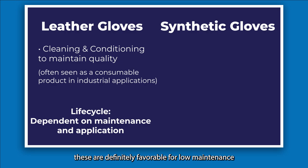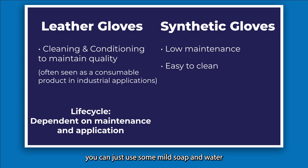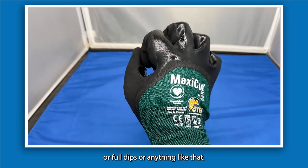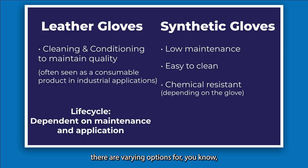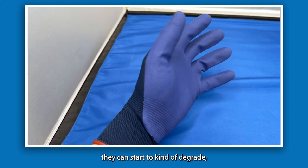Synthetic gloves are favorable for low maintenance. They can be easy to clean — in some cases machine washable, or you can hand wash with mild soap and water. Resistance to chemicals and moisture depends on the coating, and there are many varieties including full three-quarter or full-dip options for additional protection. That said, if a general-purpose synthetic glove gets exposed to too many solvents, high abrasion, or cut surfaces, it can start to degrade.